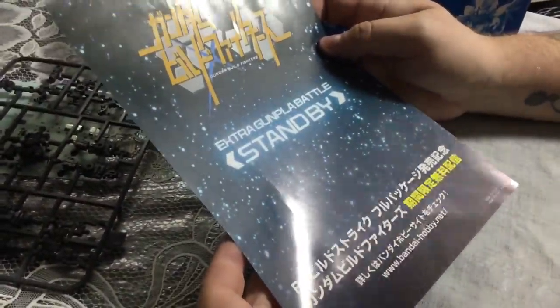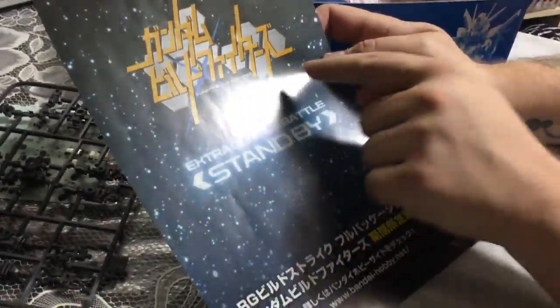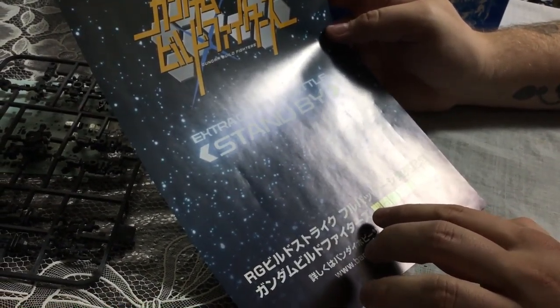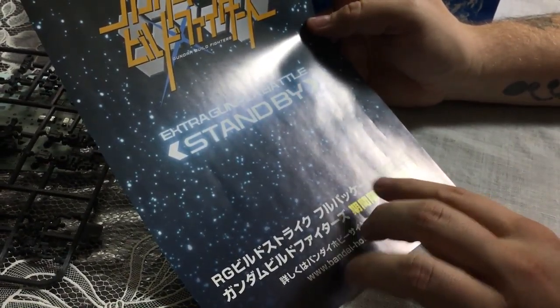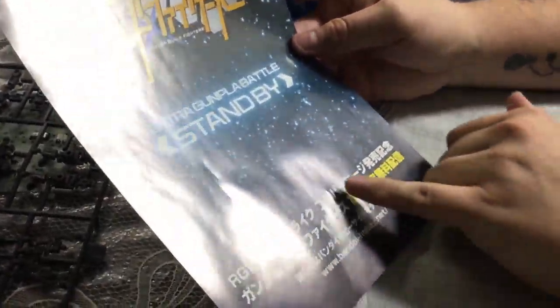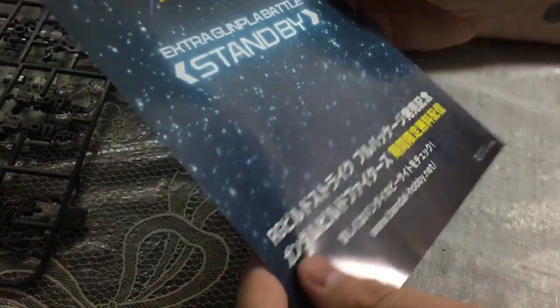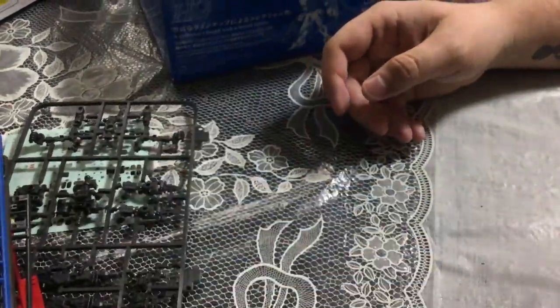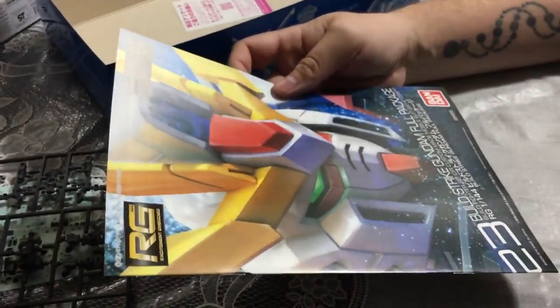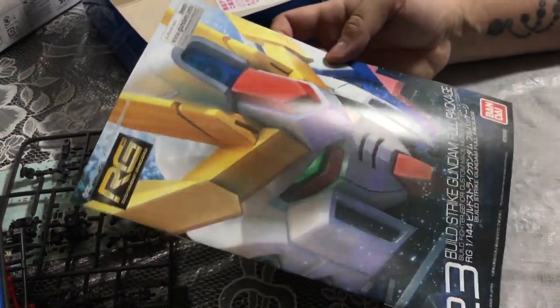There's an extra card — 'Extra Gunpla Battle Standby.' I thought it was an ad for another Build Fighters series, because that's literally what they did when they announced Island Wars. It does suggest there's going to be another Build Fighters kit of some sort — might be a P-Bandai thing. I expect the Star Build Strike, but they could surprise us and do something like the Sengoku Astray since they already have the Red Frame Astray ready.